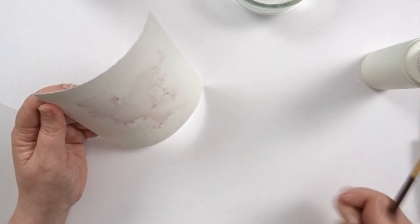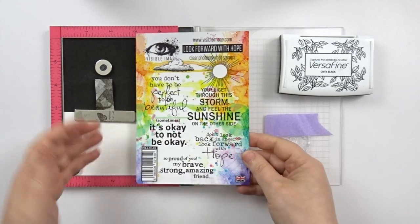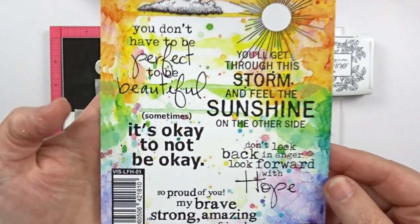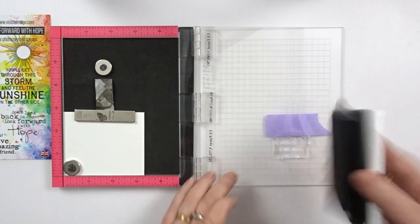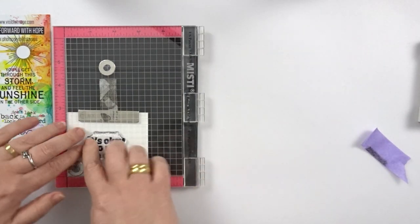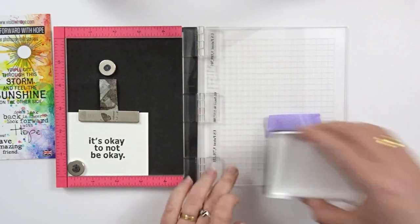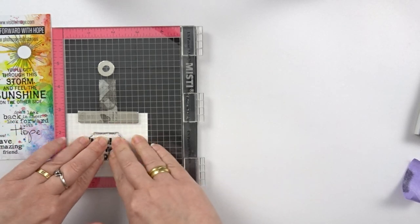And while my watercolor is drying, I can go and already stamp the words that I want to use at the front of my card with my heart. And I'm using some words from this Look Forward with Hope set that has all these positive words.